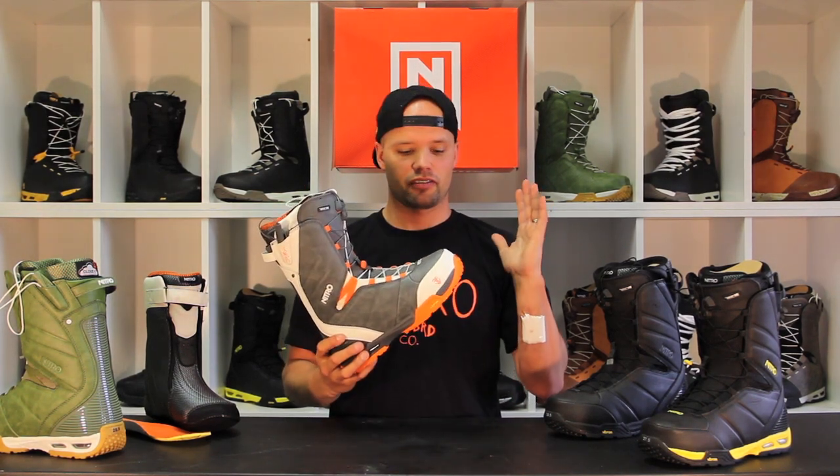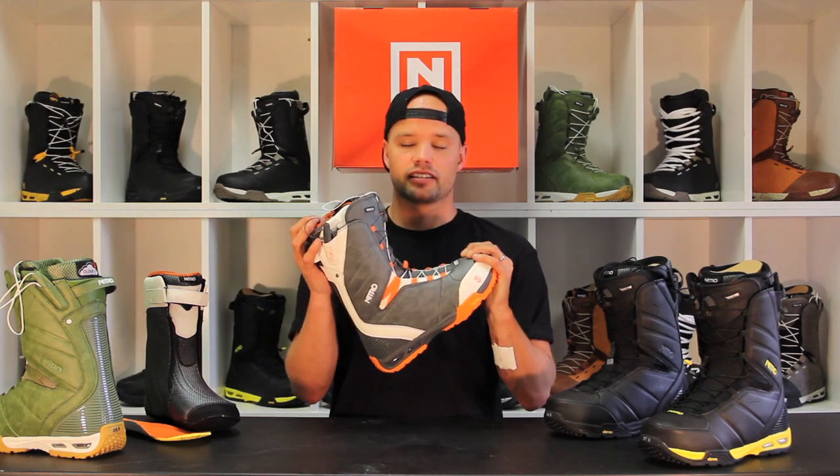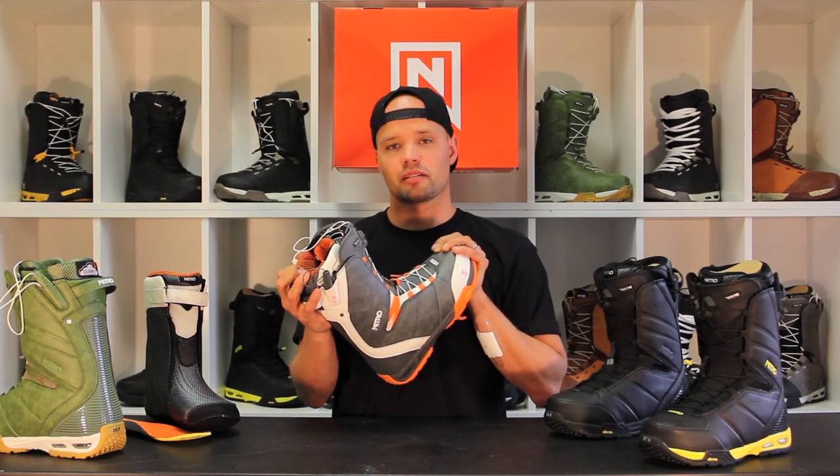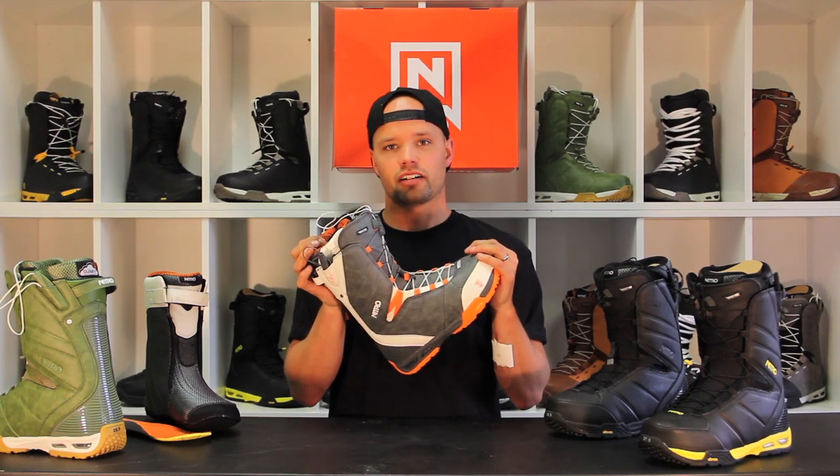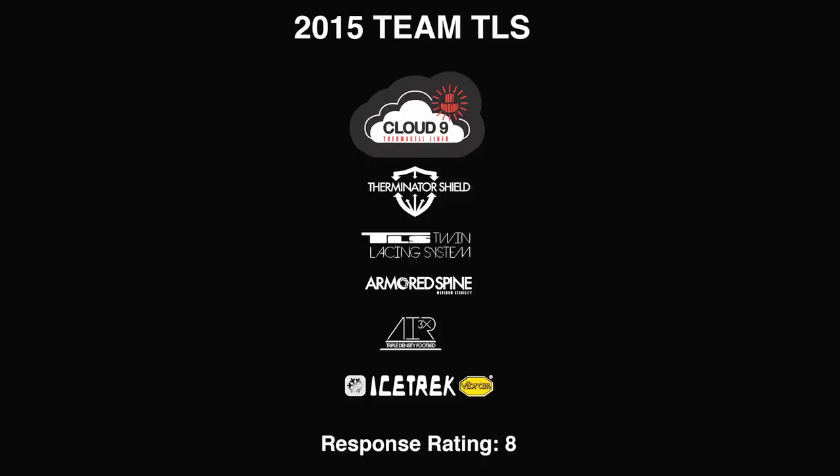This is his favorite boot — he's been riding it for about six years now and would never ride anything else. Team boot is one of the best boots on the market: durable, strong, comfortable. Go check it out.